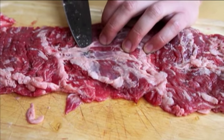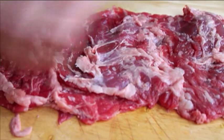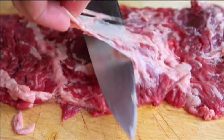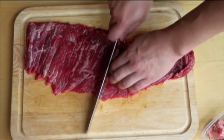Begin by trimming off all of the tough silver skin and excess fat with a sharp chef's knife or boning knife. With your knife blade facing outward, poke the tip of the knife underneath the fat and cut through to create a flap. Lift this flap with your free hand, then cut under the fat in the opposite direction to completely remove it.